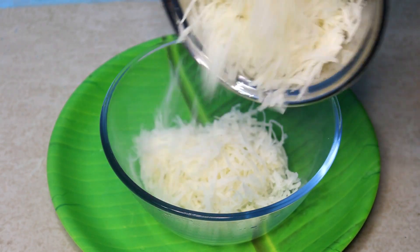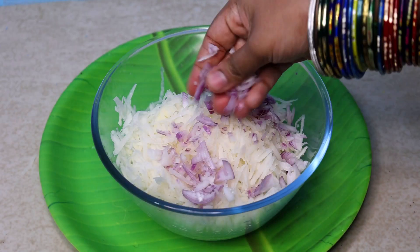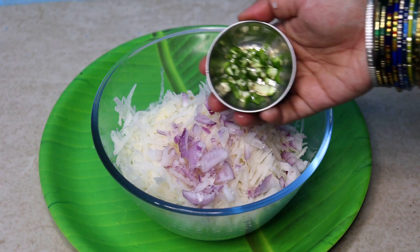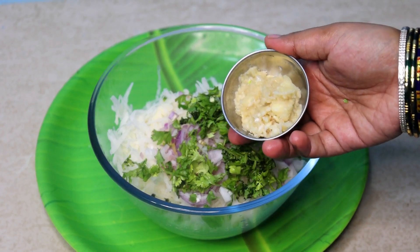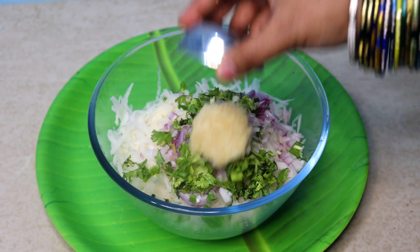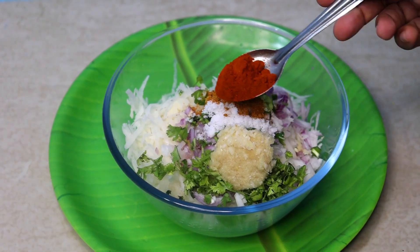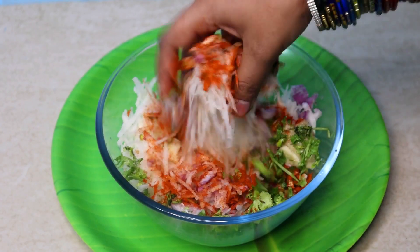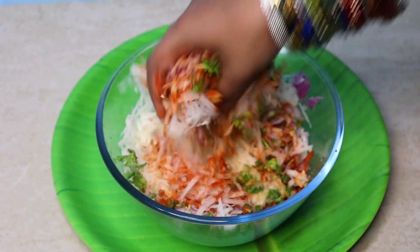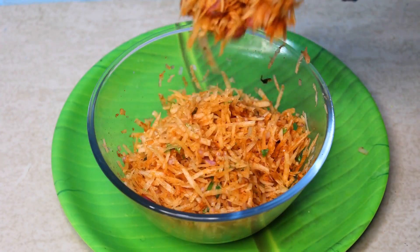This is a mixing bowl for a medium-sized vengay (onion). Add 1-2 tsp of Kara masala and then add 1 tsp of Kara masala. If you eat a little bit, you will cook the masala and paste it. Or you can skip the masala and add some other masala.